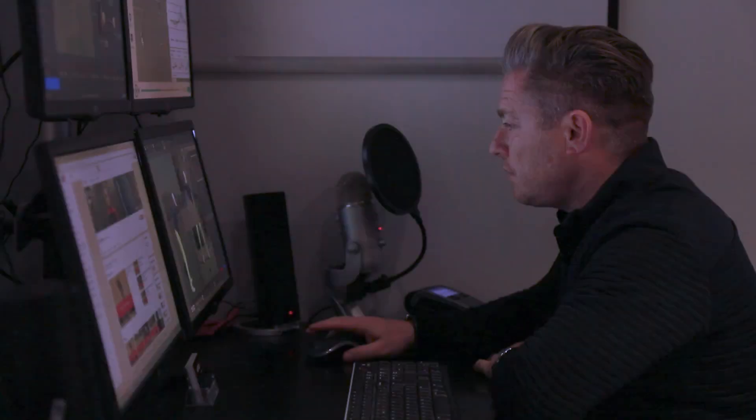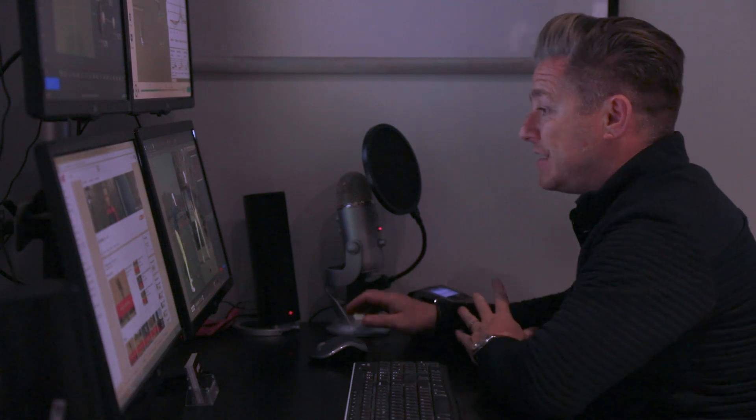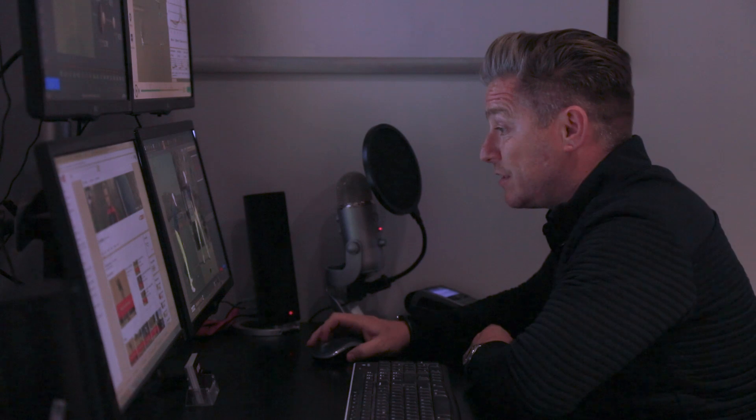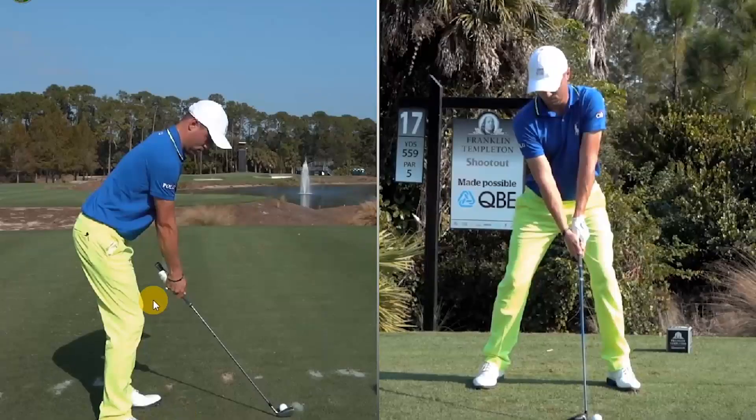Hey guys, today we are going to take a look at the swing of USPGA champion Justin Thomas. Justin is very much a modern golf swinger — he uses the ground a lot and obviously hits the ball very, very long. The first thing to admire is his setup, which is absolutely amazing.